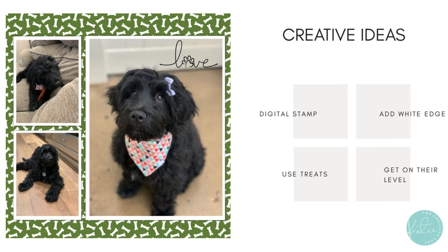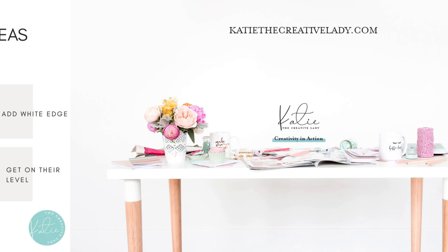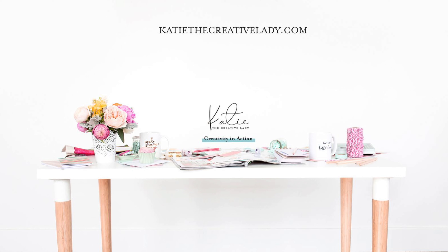I hope these ideas will get you excited about scrapbooking your pets and help you think of some creative ways to add them to your albums. Again, you can find me at katiethecreativelady.com. I hope you'll subscribe to my YouTube channel — that always helps me out a whole lot. Thanks so much.